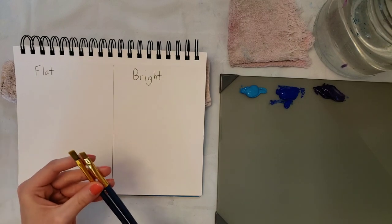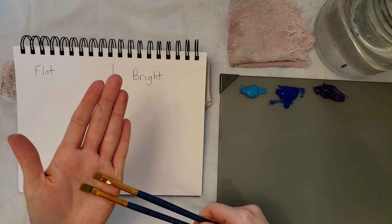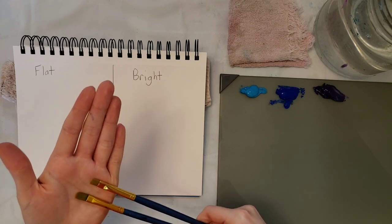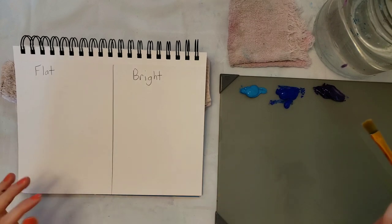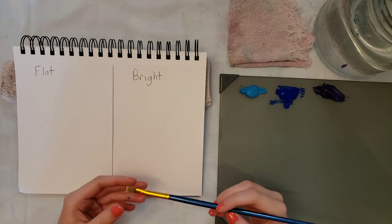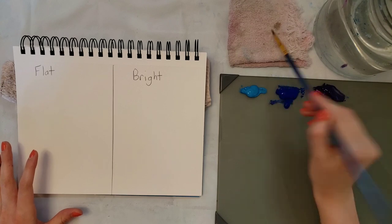So the first thing that you notice is obviously the flat is a lot longer than the bright brush, and I'm just going to start showing you some techniques and things you can use with a flat.